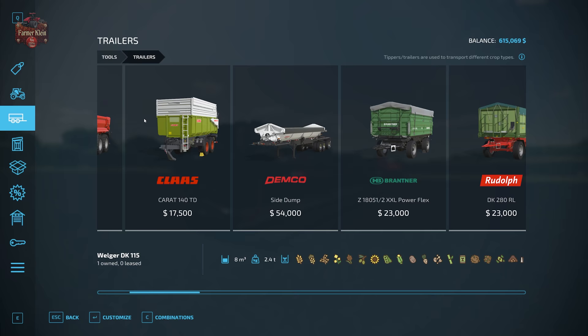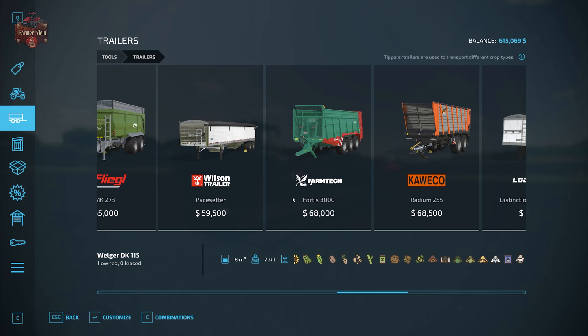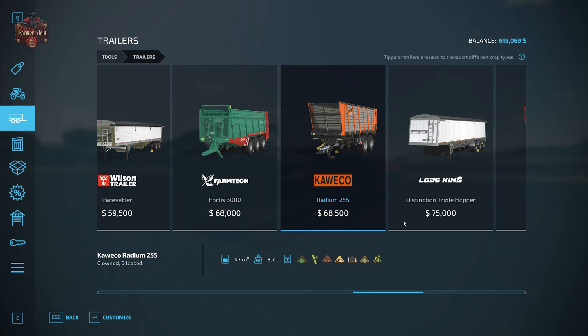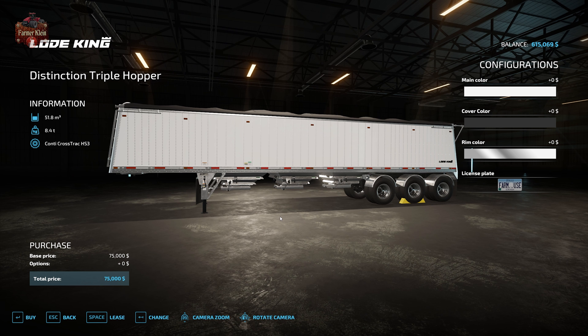When it comes time to transport your grain, you can use most trailers available in-game as long as they have the appropriate wheat, barley, and oat icon in the fill types category. As you move up through the larger trailers, some are specifically designed for forage crops rather than grain crops. For this video we're using the Load King Distinction triple hopper, which has the capability of transporting three different grains simultaneously in three separate hoppers.